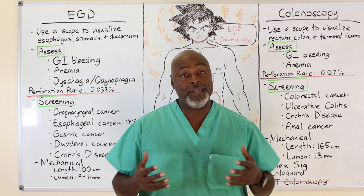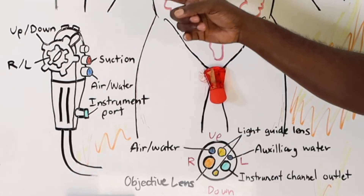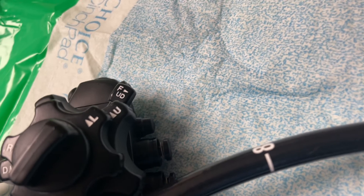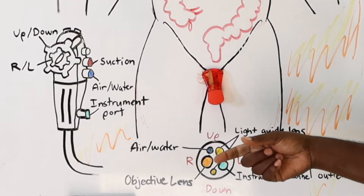Before we start, the first thing we're going to focus on is the equipment. The EGD scope and the colonoscope are actually the exact same scope, different by two things: the length of the scope and the size of the lumen, which also affects the outer diameter.